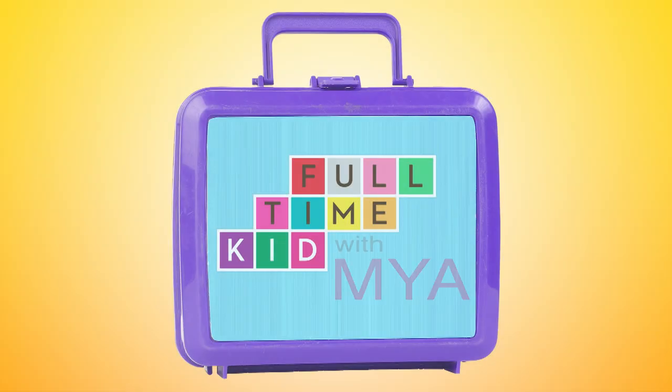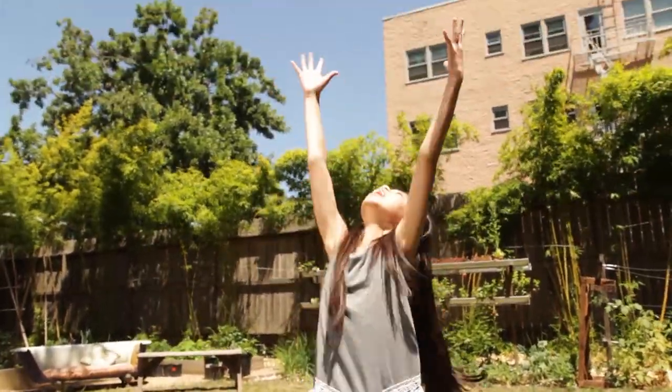Full-time Kid with Maya. Hi, I'm Maya. Today, we're harnessing the power of the sun!